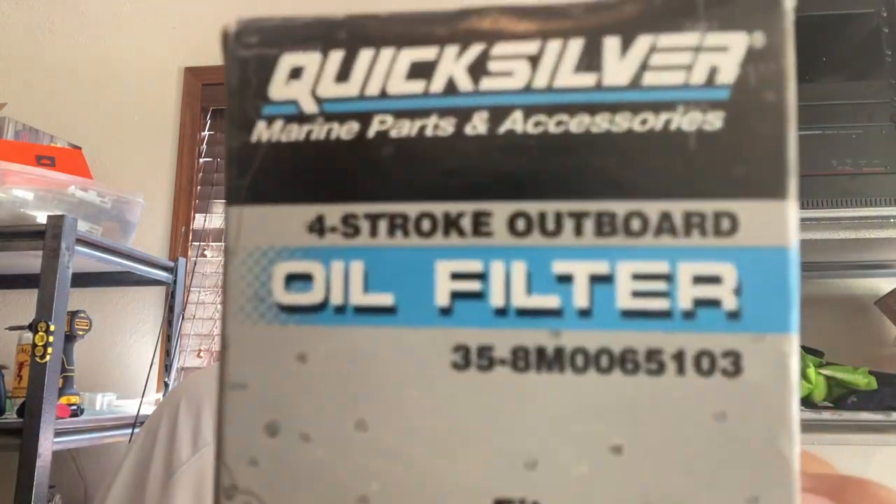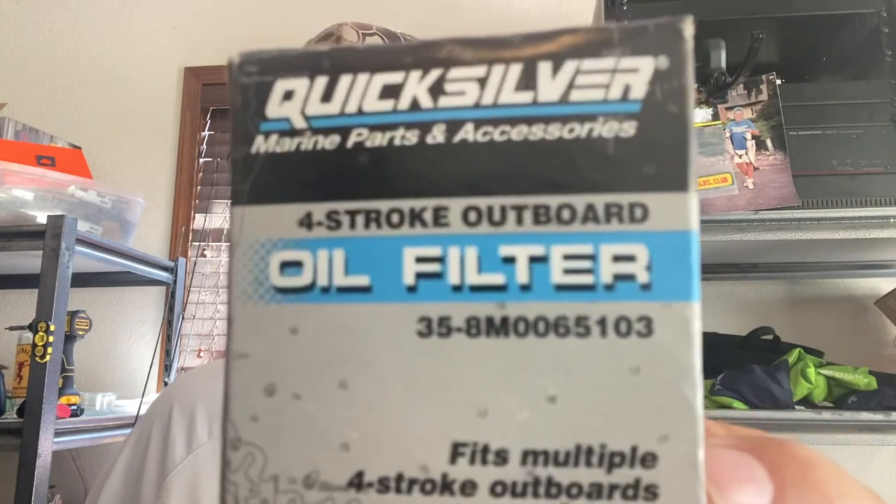It doesn't jive with the one on the motor, that part number, but this part number is applicable. It does come with the new crush washer for when you put the bolt back on for the drain hole. You'll need a ratchet with a three-quarter inch socket. Of course you want to drain it, change your filter, and then fill it full of oil — I'm going to show you how to do that. It's real quick and it's going to save you a ton of money and time.